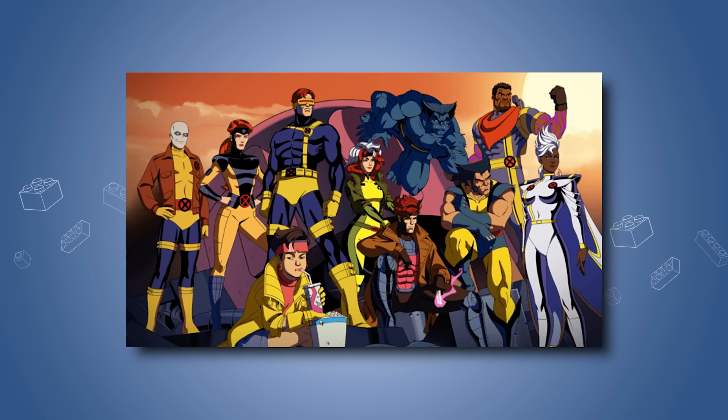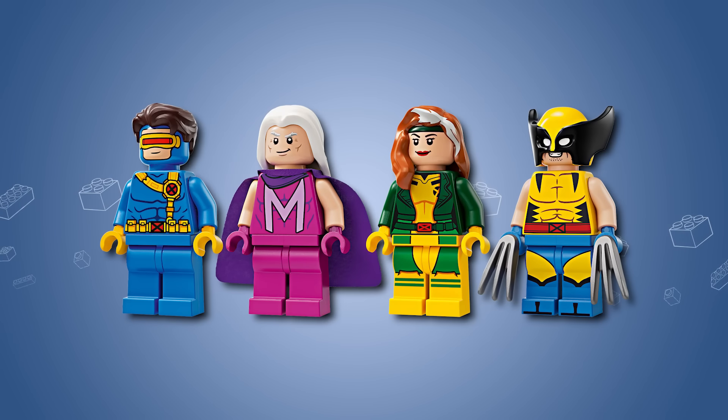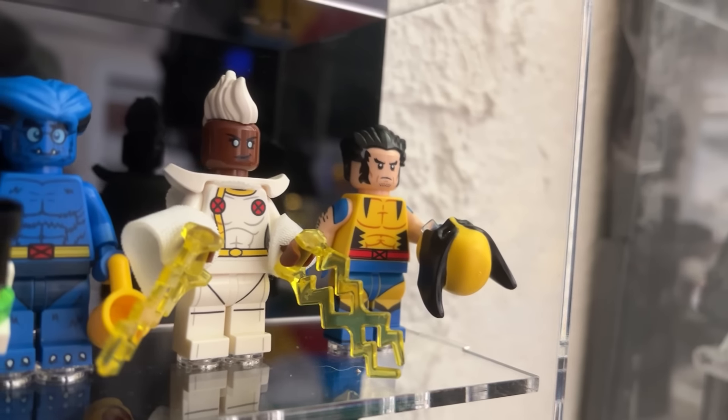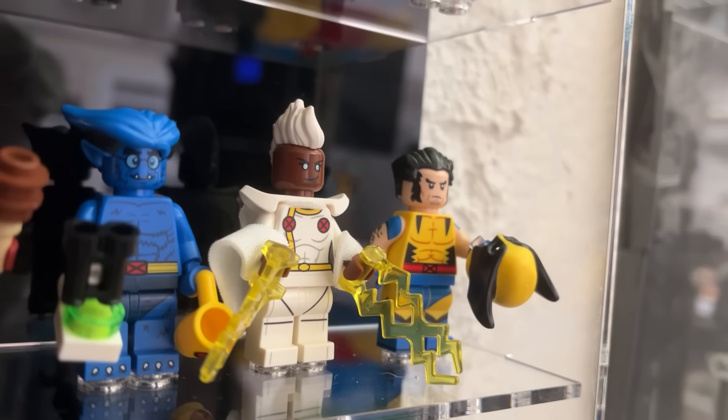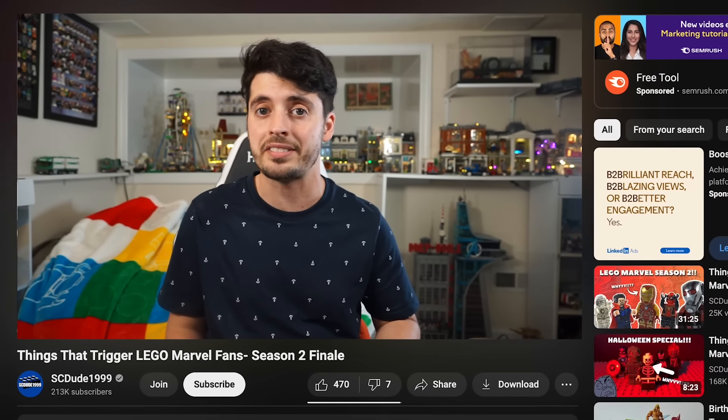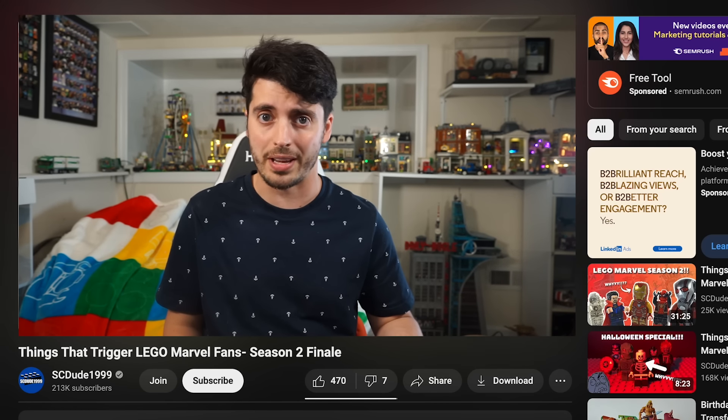So not only do I need to match the designs of the characters and the Lego aesthetic, but I also need my artwork to stand side by side with the likes of Beast, Wolverine, and Storm from the Lego Marvel CMF Series 2. And those are some of the best Marvel figures ever made, so it's a pretty high bar. I want my designs to be top-notch, otherwise I might end up on SCDude1999's list of things that trigger Lego Marvel fans.